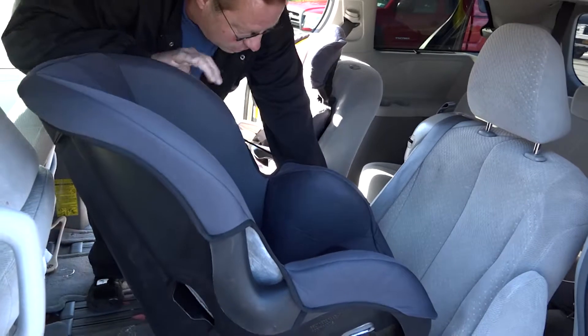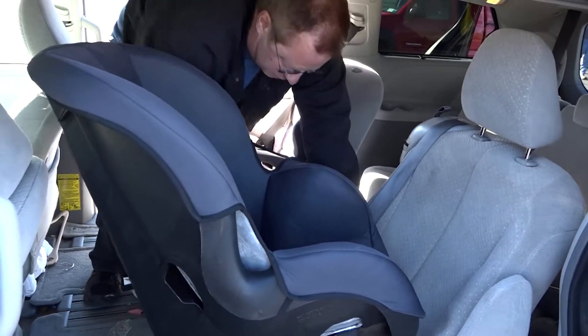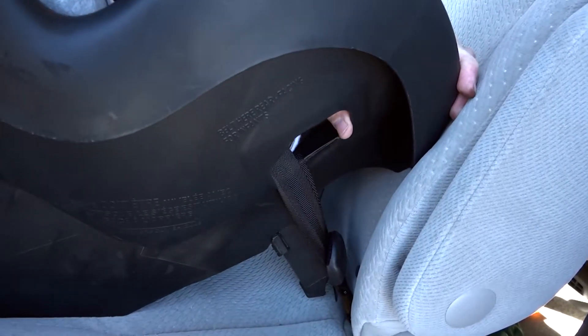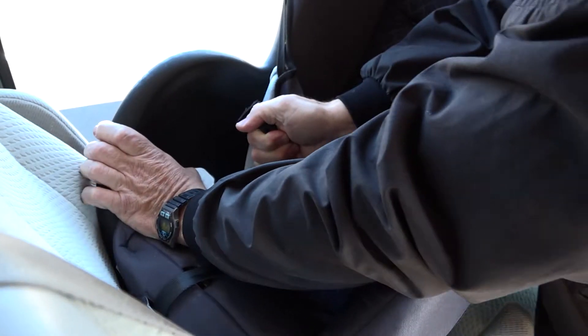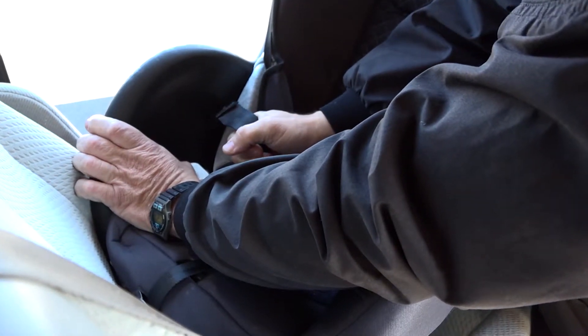Brute strength is not needed to install a car seat correctly — it's all about leverage. Push down on the car seat to compress it into the seat cushion, and pull on your lower anchor strap or seat belt to tighten it.